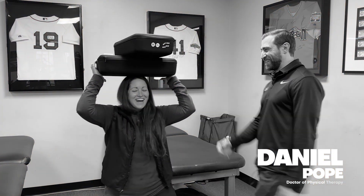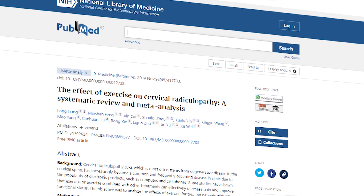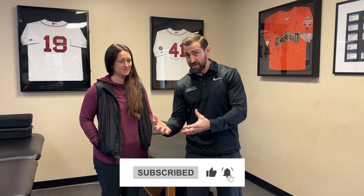In today's video, we are going over evidence-based exercises for cervical radiculopathy. Liang et al. in 2019 showed that exercises were helpful in patients with cervical radiculopathy over doing nothing. We want to know which exercises were shown to be effective based on our medical literature, and we're going to go over the exact exercises used in that paper.